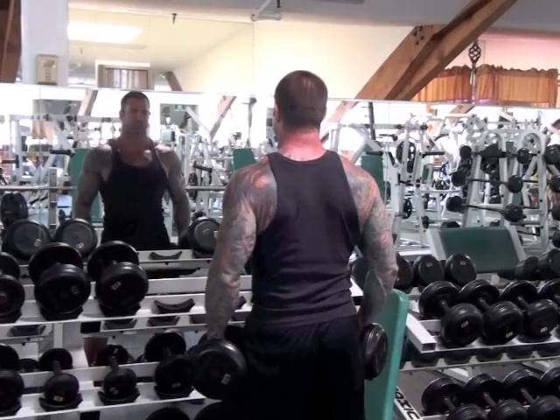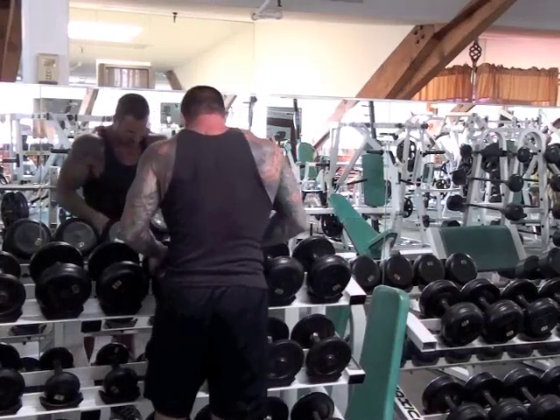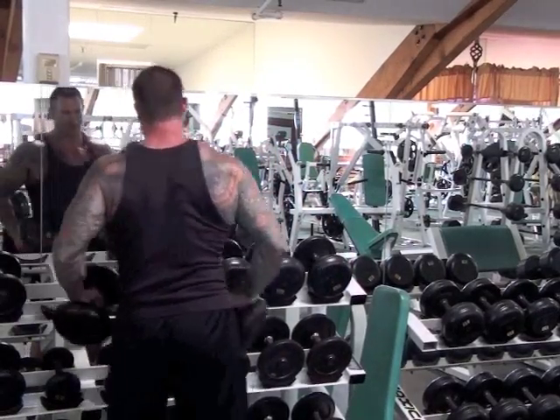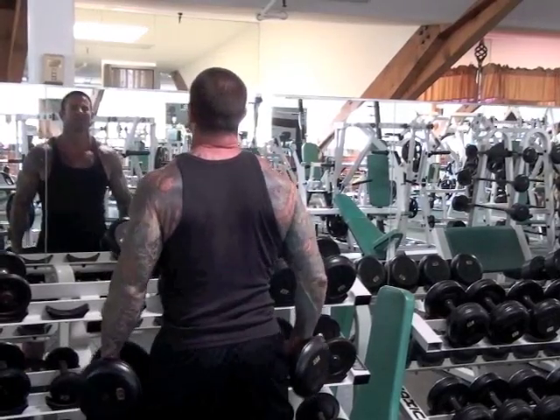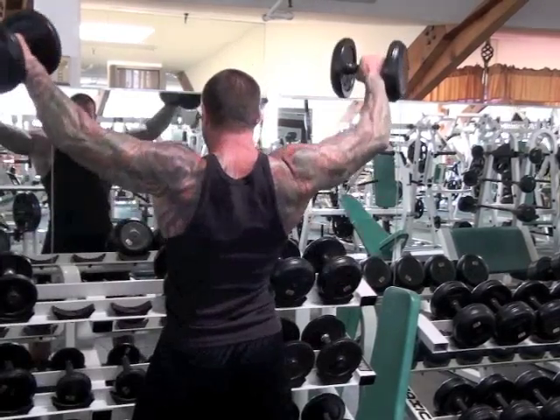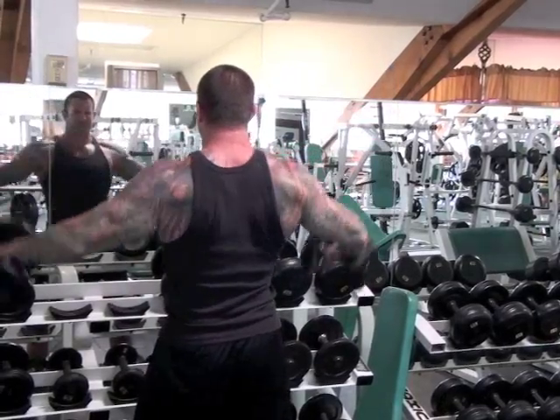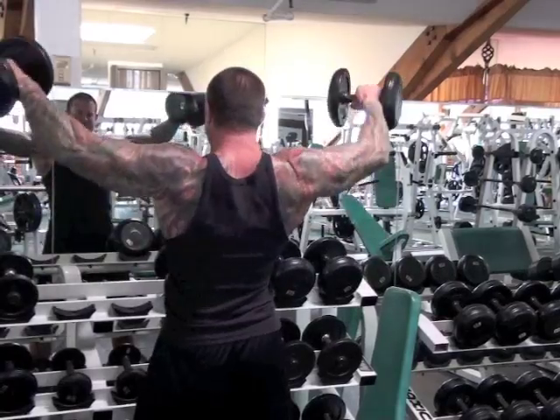If you're up for it, take that drop set to failure and do another drop by immediately reducing the weight again by 20 to 30 percent and continue until you hit muscle failure again. Dumbbells make a great way to do drop sets because you simply put down the set you're using and pick up the next set and continue.